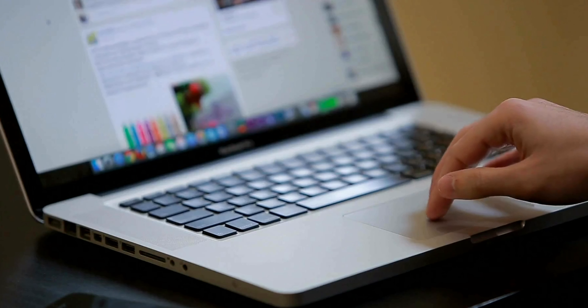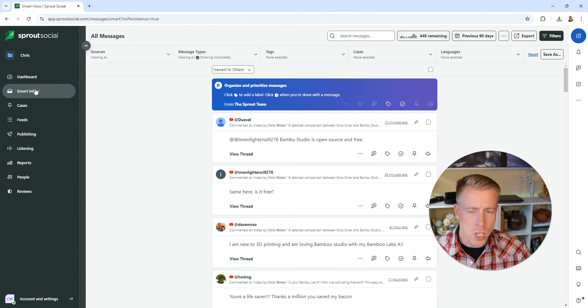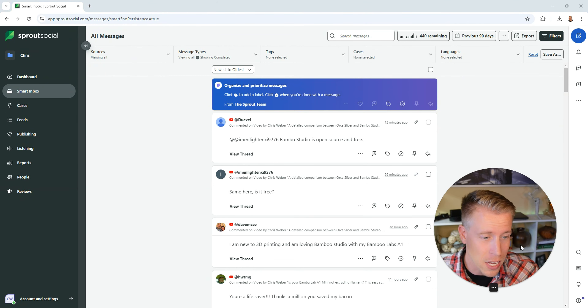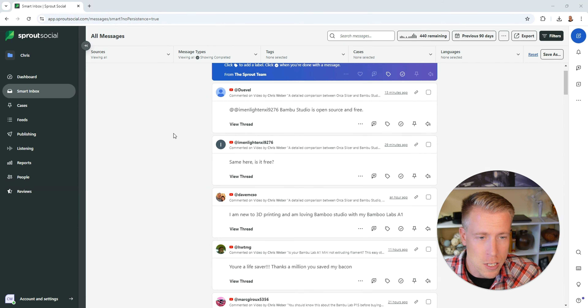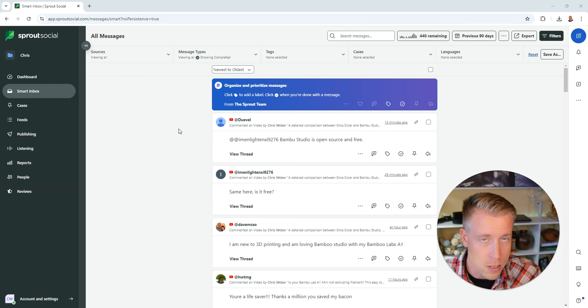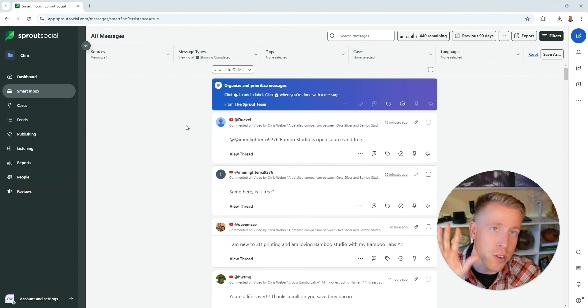The first pro to using Sprout Social is that everything is here — pretty much everything you can think of. Some of the other social media management tools have limitations; for example, some of them limit the amount of social profiles you can connect per account. Sprout Social is really good with this. One of my favorite features is the smart inbox — this is going to be a lifesaver for anyone that has a bunch of social media accounts.